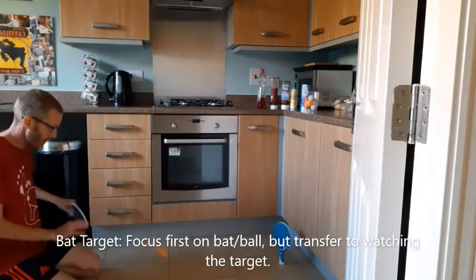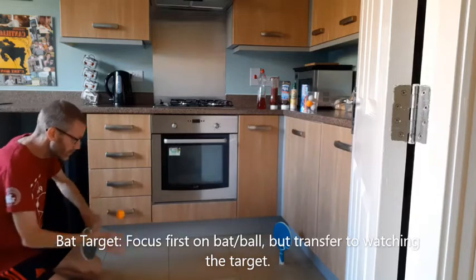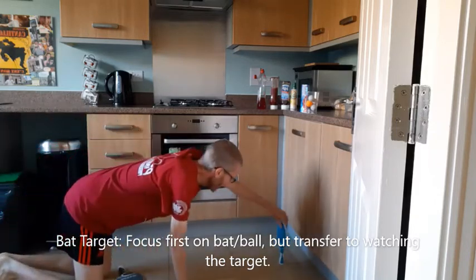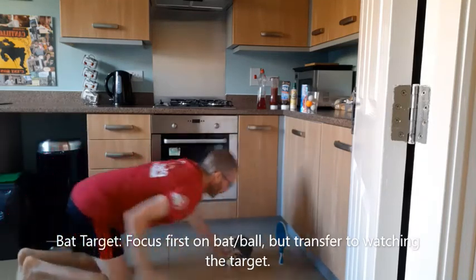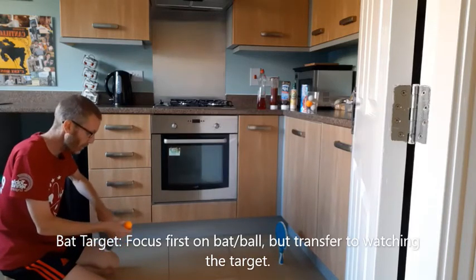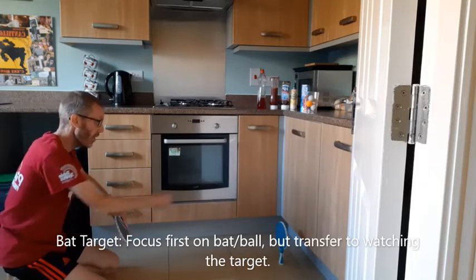Here we go. Missed. I hit it but didn't knock it over. We'll try again. As I'm hitting the ball — I throw the ball up, I'm looking at the ball — but just before I'm hitting it, I'm actually looking where I'm aiming.